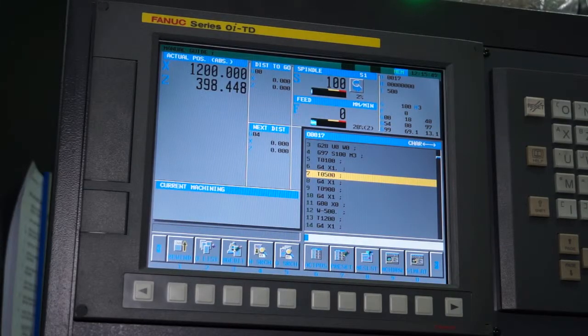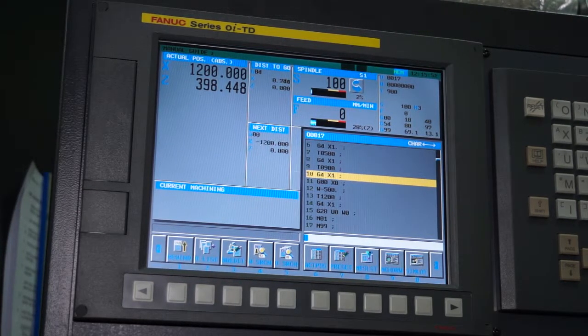The control on the machine is a FANUC OI control, and it comes with manual guide as standard.